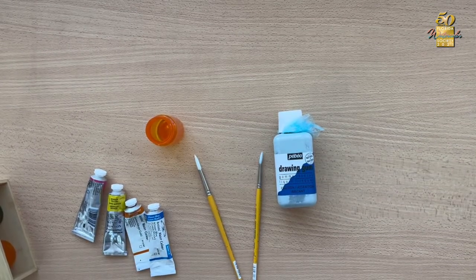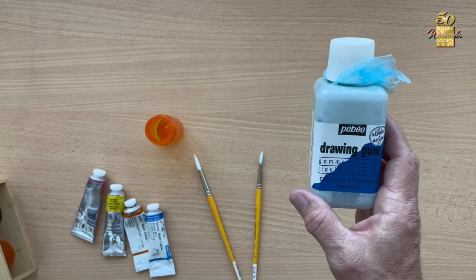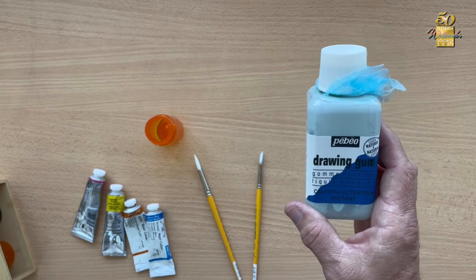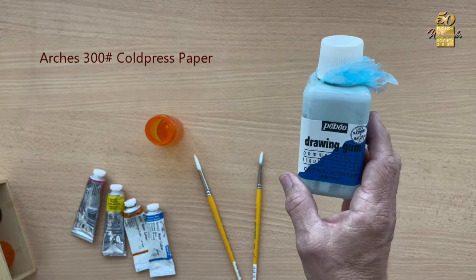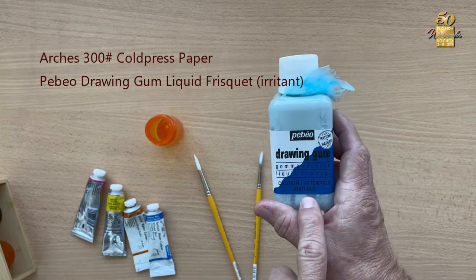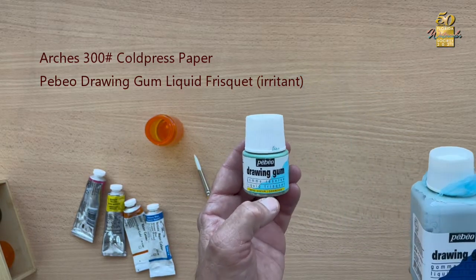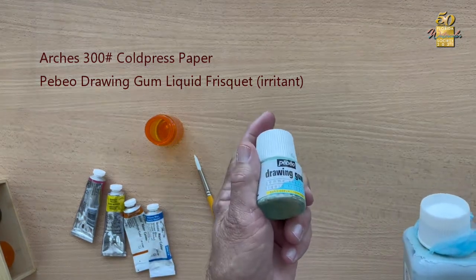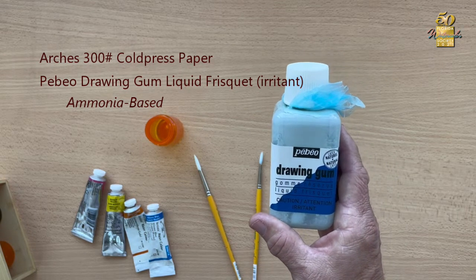Some of the other important tools I use: masking fluid or liquid frisket. I only use PABEO — I've found it to be the best for my needs. There are two different types: one that says caution irritant and has an ammonia base, and another that's odorless. My experience with the odorless has been less than good — it crumbles. The ammonia-based one does the best job with Arches 300 pound paper.